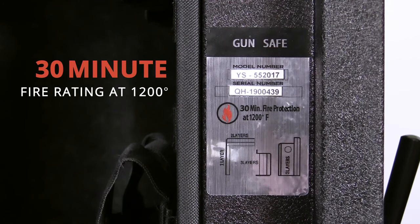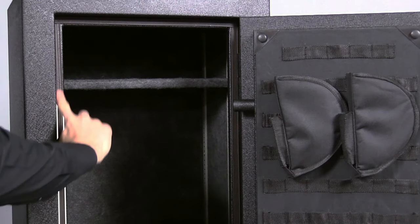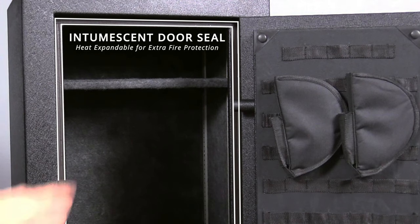The Stealth EGS-14 also comes with a 30-minute fire rating at 1200 degrees, with the internal temperature never passing 350 degrees. The intumescent door seal expands to multiple times its size during a fire to prevent smoke from entering the safe.